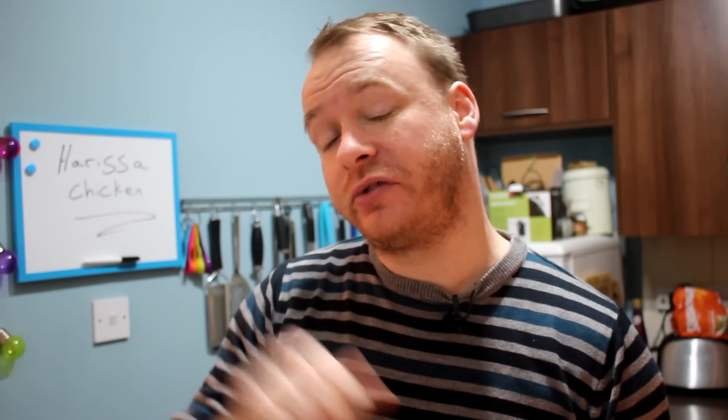Good afternoon people and welcome to another episode of Adam's Eats. Today I'm going to make something really delicious and really simple: a nice spicy marinated harissa chicken.